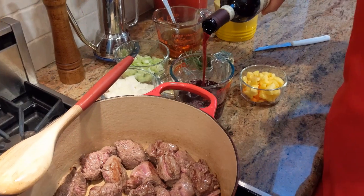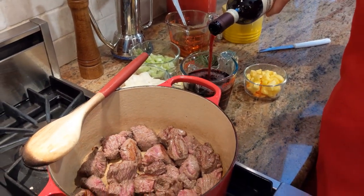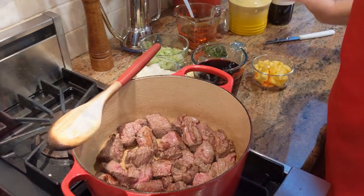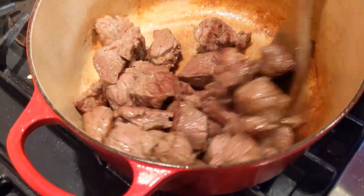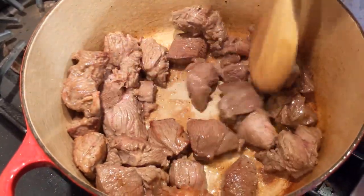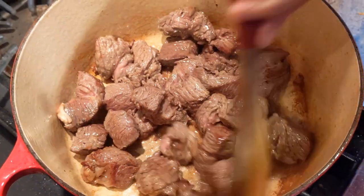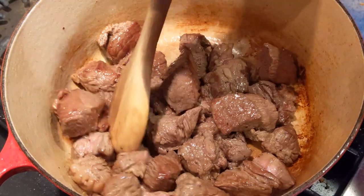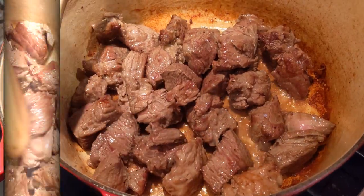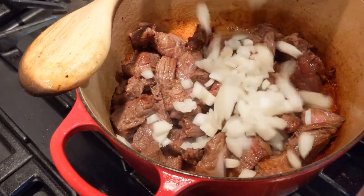I'm going to start with two cups of wine and then take it from there. Look at these beautiful colors. Always keep the heat on high and keep stirring until everything is nicely seared. About six or seven minutes have passed, so I'm going to go ahead and add the onion now.